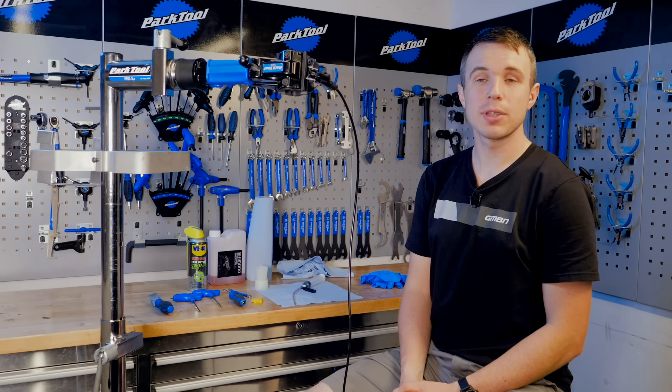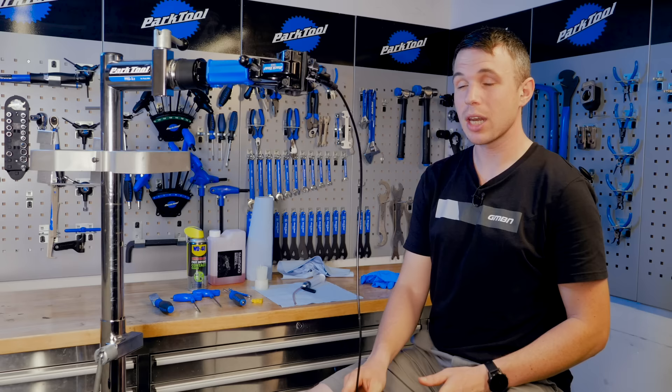Hello and welcome to another real-time service video. This week we're going to be looking at Shimano hydraulic brake systems and how to bleed them.